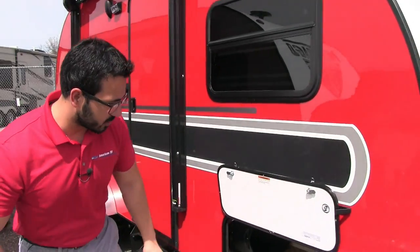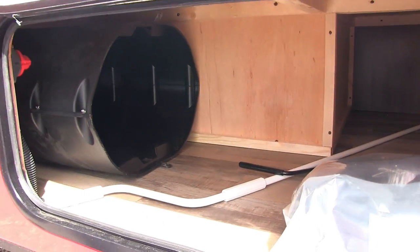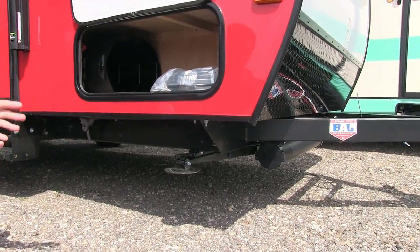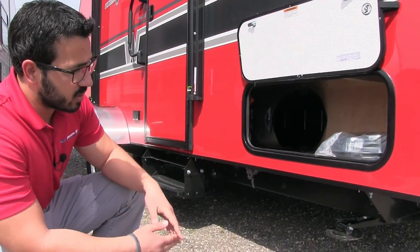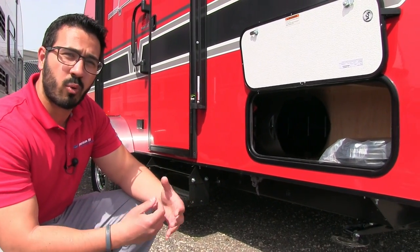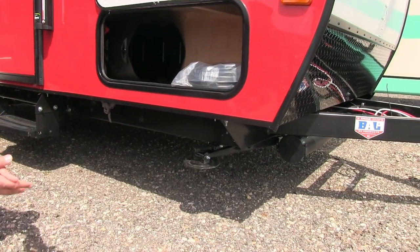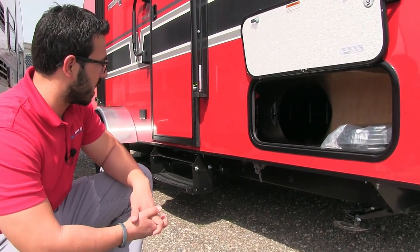Making our way to the side, right here is your front storage compartment — plenty of storage, which is nice. Right here is your propane tank cover as mentioned. Underneath, you have stabilizer jacks on each corner. This is a BAL huck bolt frame, which is an upgraded frame. The number one place your frame will rust is at a weld point, so by using huck bolts it eliminates that. Also, the huck bolt frame is a lot easier to repair. With that you get the BAL jacks, which take about a quarter of the turns of a standard jack — definitely a lot faster when setting up and tearing down camp.